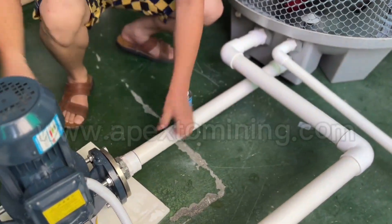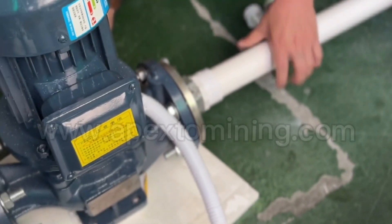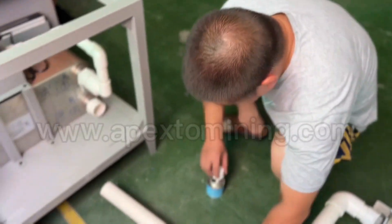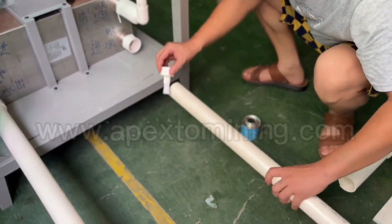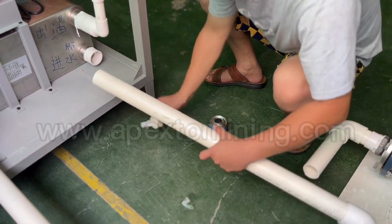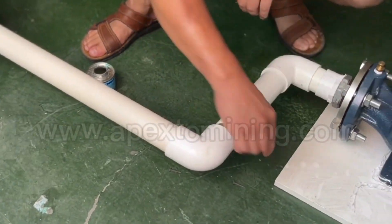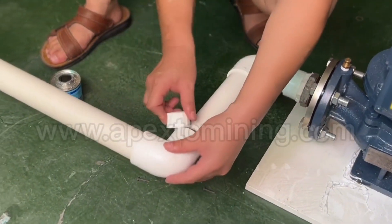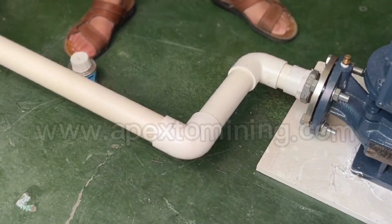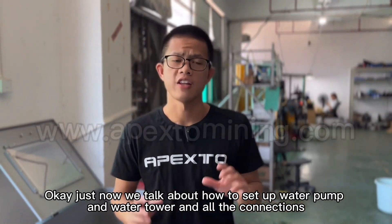This is the cold water inlet. Just now we talked about how to set up the water pump and water tower and all the connections.